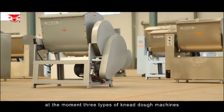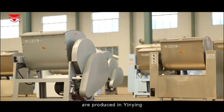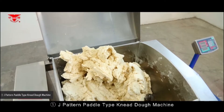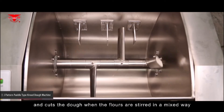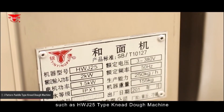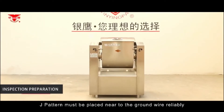At the moment, three types of neat dough machines are produced. The J-pattern and paddle type neat dough machine is used for producing crisp and tenacious doughs in custard dough when the flour is stirred in a mixed way, such as the HWJ-25 type neat dough machine.